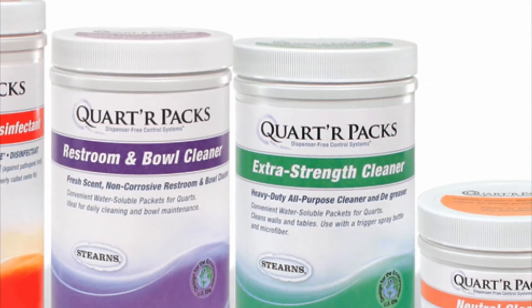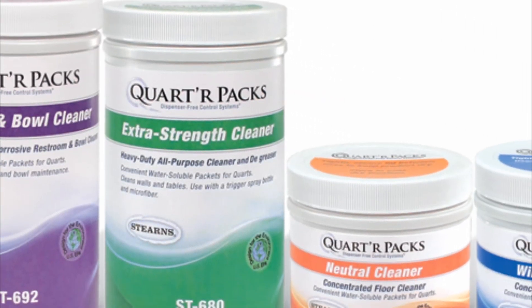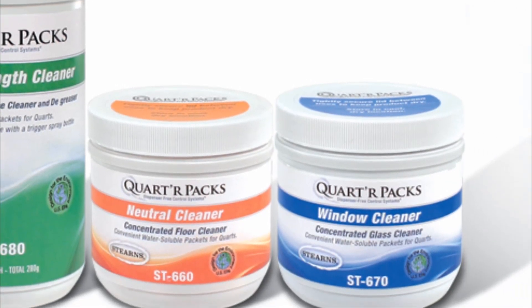Quarter Packs are packaged four small tubs per case. Or choose one tub and one silkscreen color-coded bottle per case.